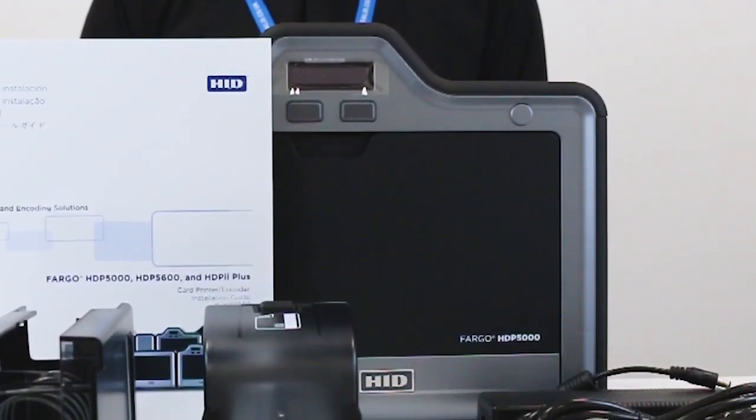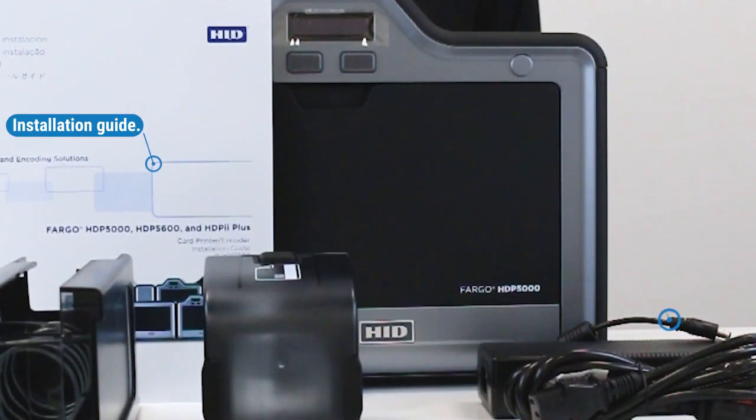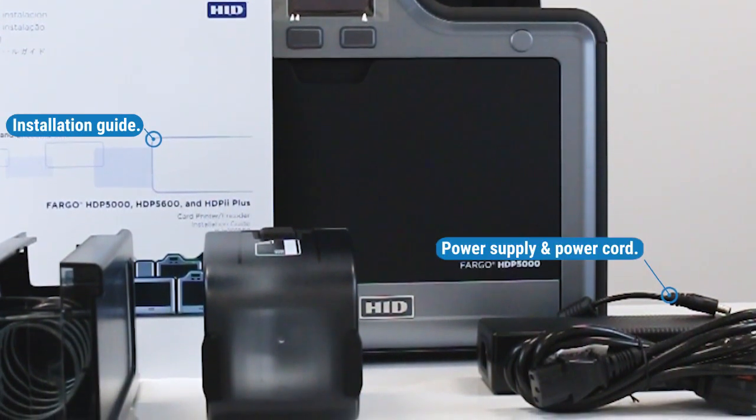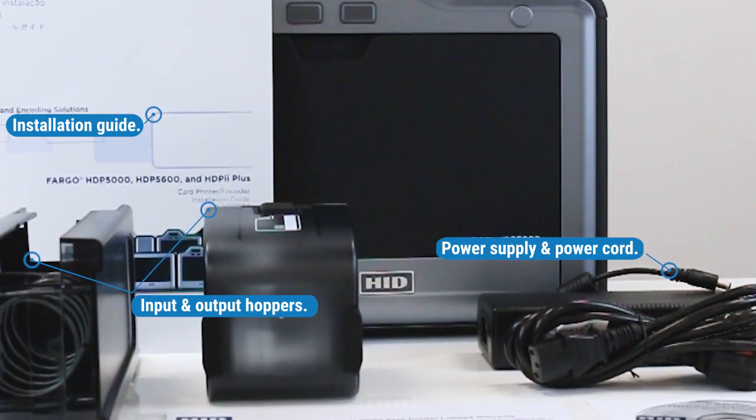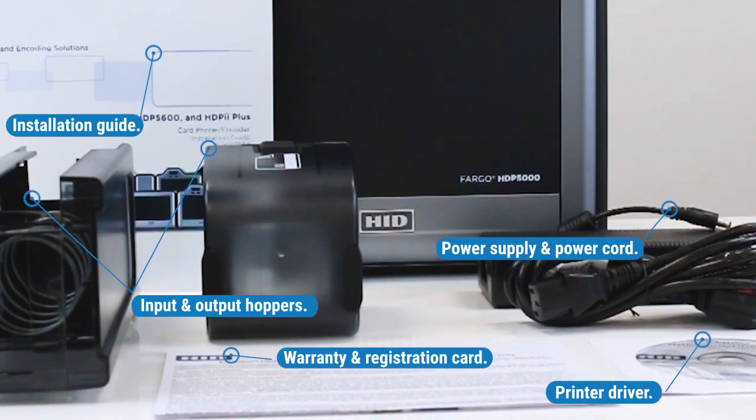The following items are included with the printer: installation guide, power supply and power cord, input and output card hoppers, printer driver, and warranty and registration card.